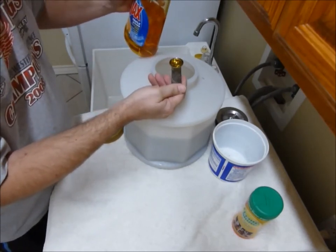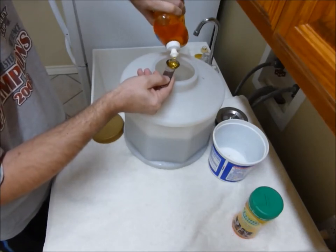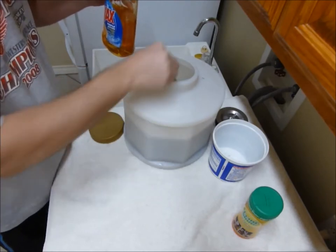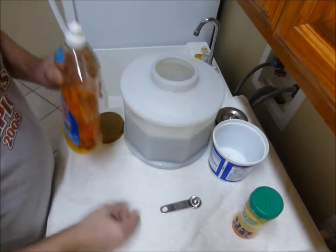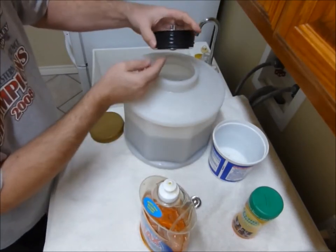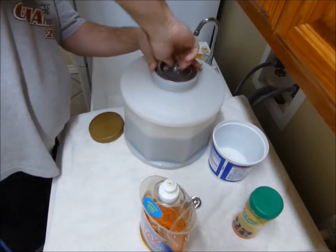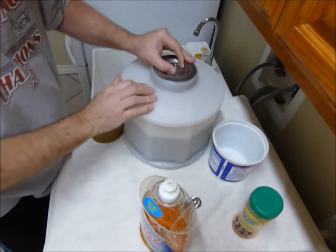The soap I use two teaspoons — which may seem like a lot of soap from what other people use. I'll just rinse off the measuring spoon. Now I'll put the cap on. This is the cap, which is a watertight seal. Push that in, turn the nut, and there we are. Now this is ready to go on the tumbler.